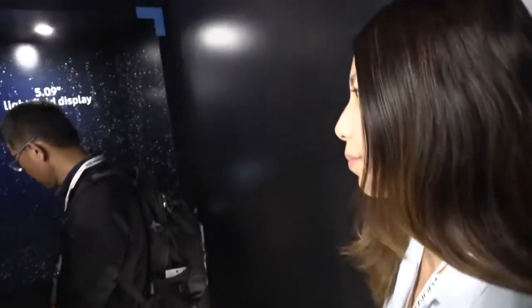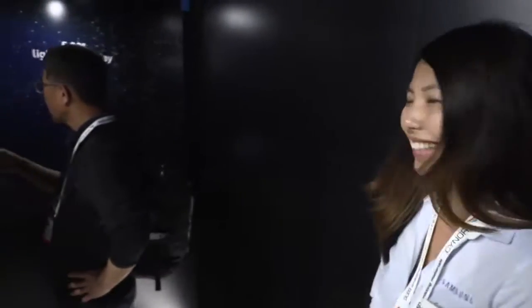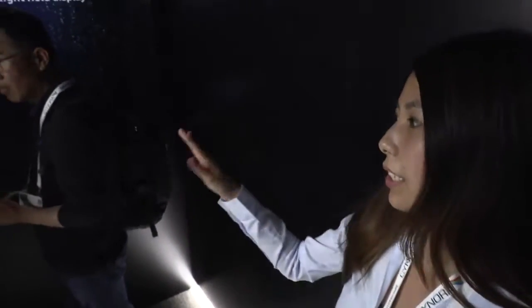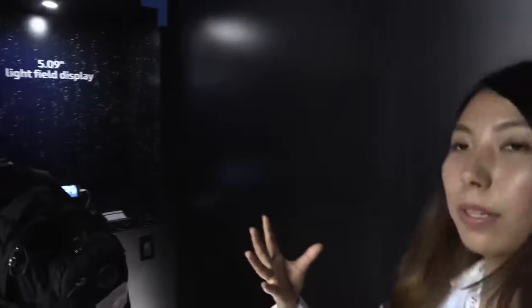We have the Samsung display here. So we're showcasing our AR light field display — the first of its kind to combine AR technology, 3D imagery, and light field all together into one display. Light field display is almost like the AMOLED; we're using light field in the display system itself to help with the vibrancy of the colors and vivid imagery.